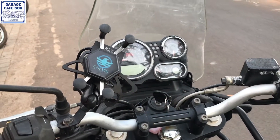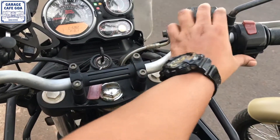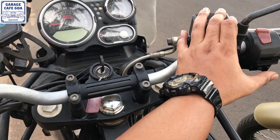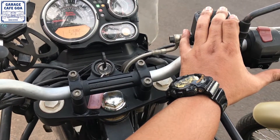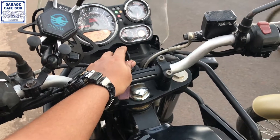So my motorcycle battery is almost drained out. I'm trying to start it electrically but it's not catching up. So I'm gonna jump start this motorcycle with the help of another motorcycle.